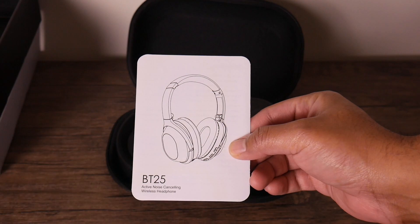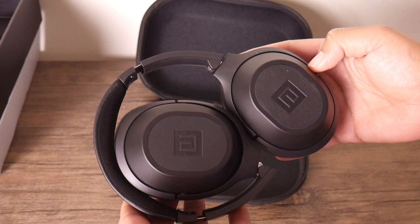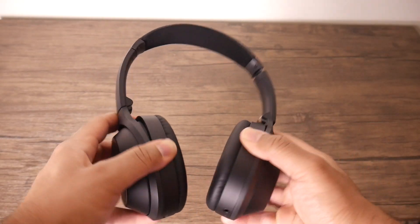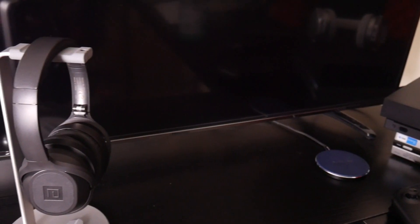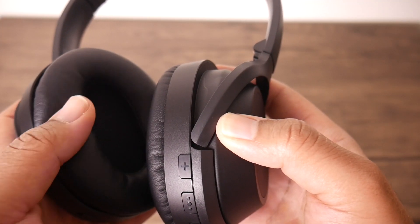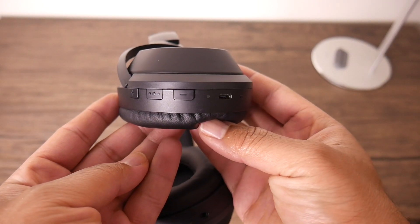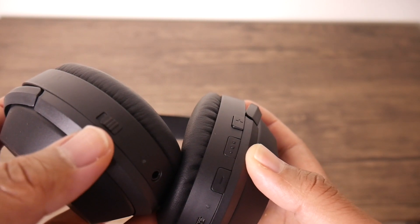The overall design, as you can see, is pretty subtle — it's kind of like a black matte finish, it looks nice in my opinion. Another thing that's pretty cool about these headphones is they use 45 millimeter drivers. Most headphones nowadays use 40, but that extra space should help drive some more bass and hopefully give us a better overall sound. Your playback controls are on your right ear cup.